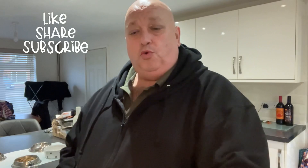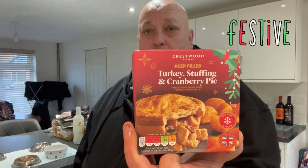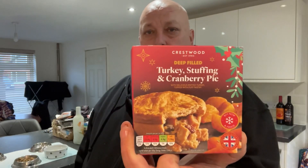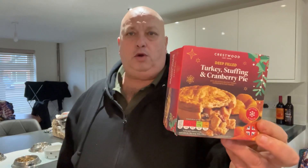Hi all, Fat Andy here. Got this £1.49 turkey stuffing and cranberry pie from Aldi's. £1.49. So it's a Christmas pie — I haven't had it, so I'm going to give it a review and see what they're like.